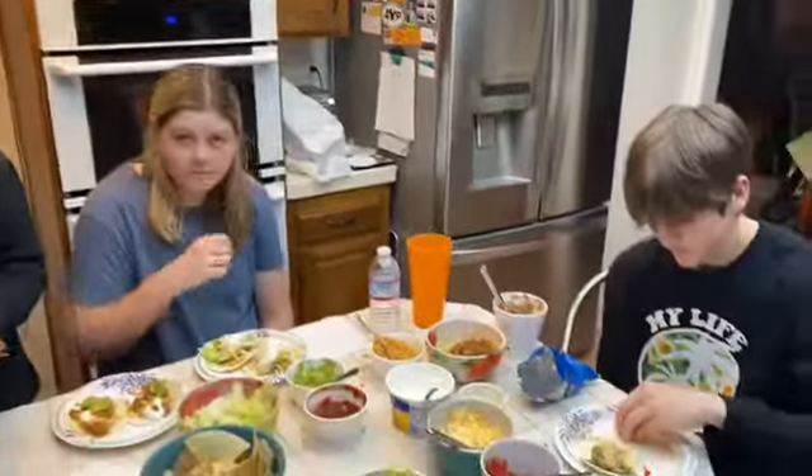Thank you for tuning in. Hope you enjoy your taco in a bag, or if you just want to make a taco salad or street tacos, either way enjoy your taco party and we'll see you next time. Thanks for tuning in. Bye!